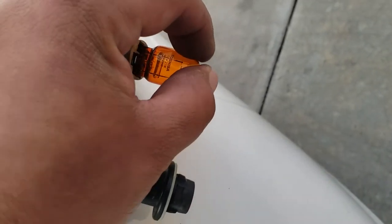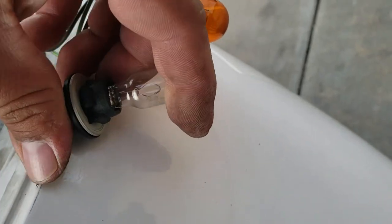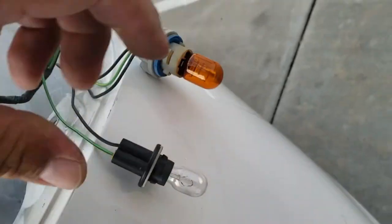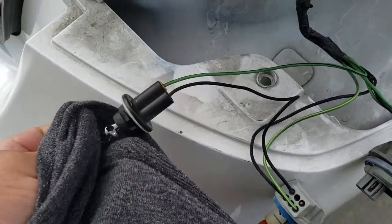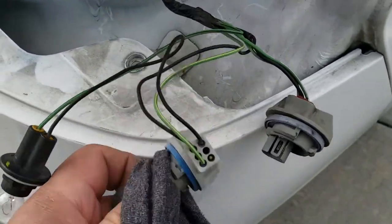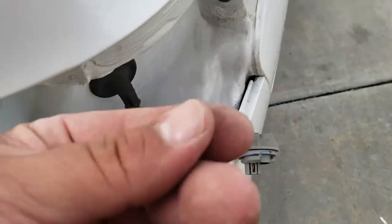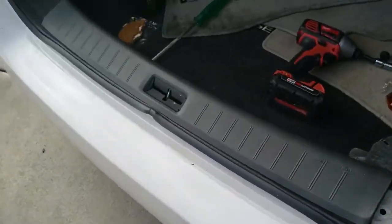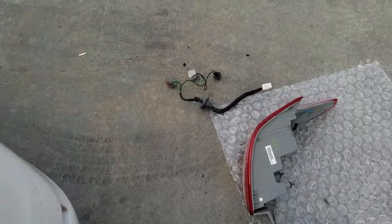And install these, just like so. It'll be easier if you use two hands. Now we're just going to clean them off real quick and get all the oils from my fingers off the light bulb so it has a longer lifespan — even though my hands are already dirty and dusty.